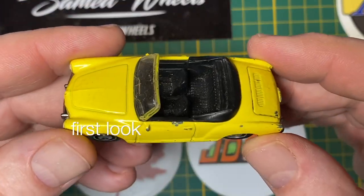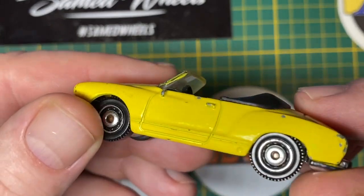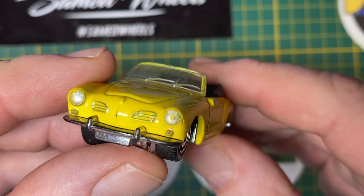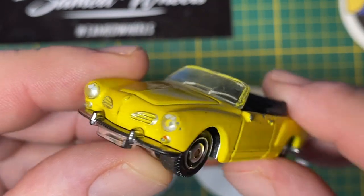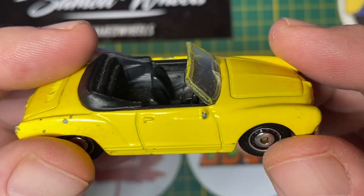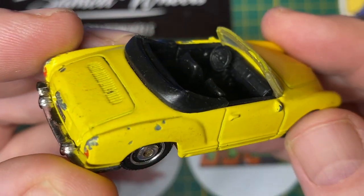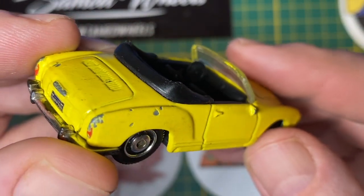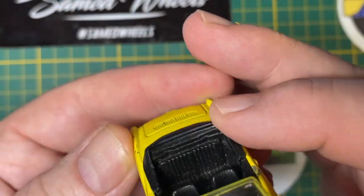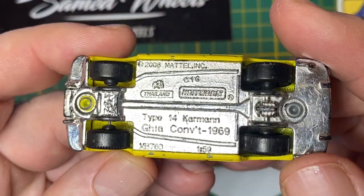Hi everybody and a warm welcome back to Maple Leaf Customs. I'm Andrew and on the bench today is a 1 to 59 scale Matchbox 1969 Type 14 Karmann Ghia Convertible. It came out in the Heritage Classic Series in 2009 and was produced until 2013 as number MB760.